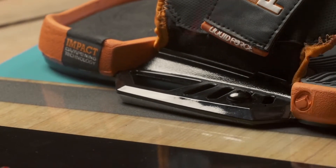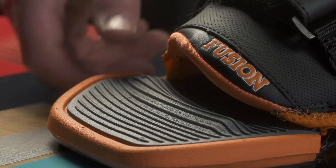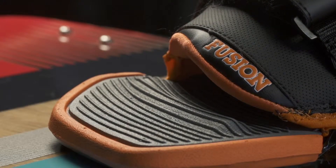A dual density contoured footbed ensures all-day comfort and shock vibration dampening, in a high visibility orange for easy spotting when separated from your board.